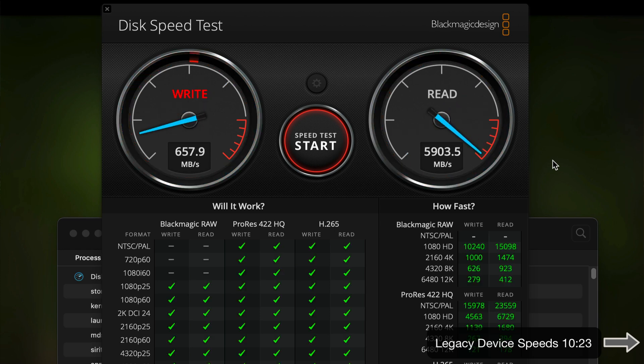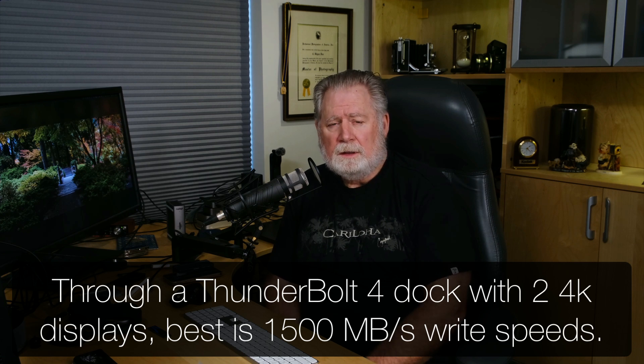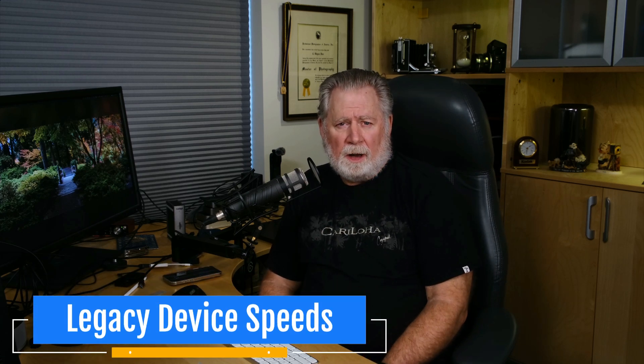Adding a second 4K display drops write speed another 10%, so I've lost nearly one-third of my total write speed overall. The good news is a Thunderbolt 5 or USB 4 Version 2 device is still much faster than anything we got from Thunderbolt 4. There may be no way to pass full bandwidth through these docks, so if you really need that speed you'll have to leave a port directly on your Mac available — which is what I now do for large transfers.